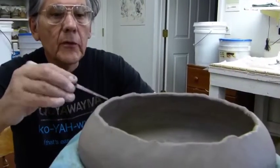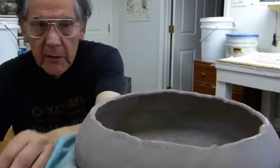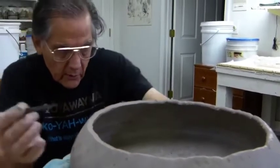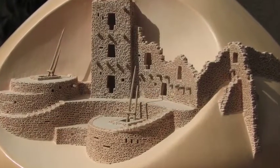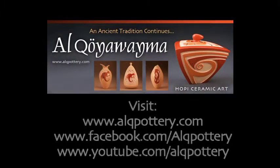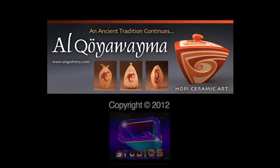Now what I'm going to do is just trim the top here a little bit, get it evened up on the top, and then get it ready for the next coil, which is going to be added to the one I just added. Thank you so much.